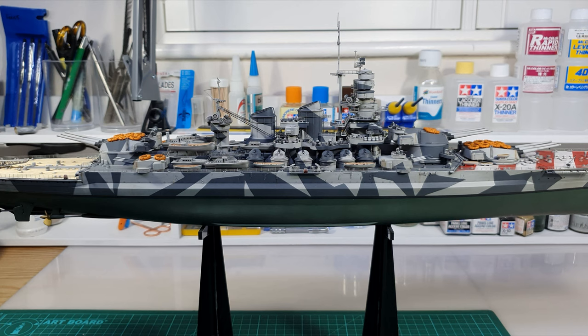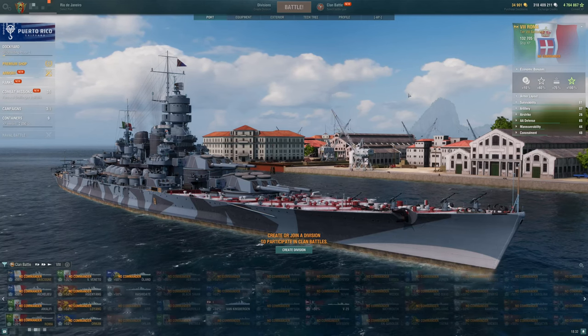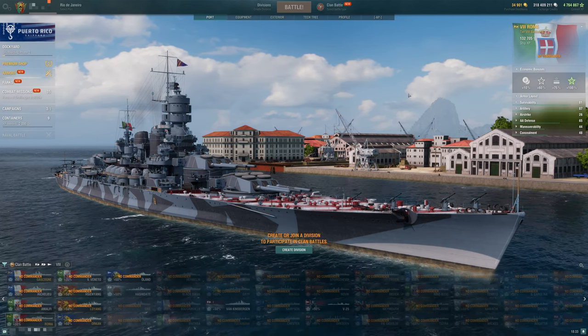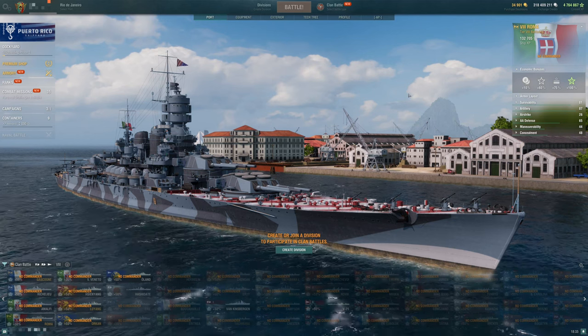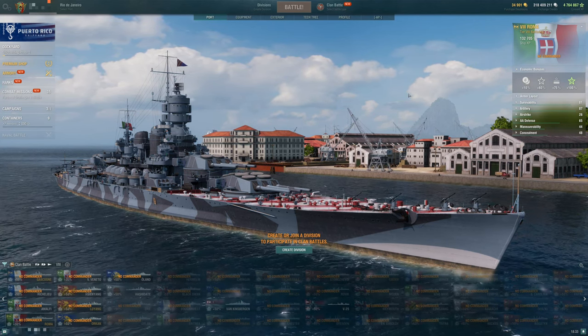And that continued for many years. Then in 2015, something happened. Wargaming released World of Warships — a naval combat game focused on the World War I and World War II era. When World of Warships was released, I didn't think of it in terms of model building, I just played the game because I'm interested in ships.